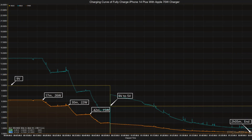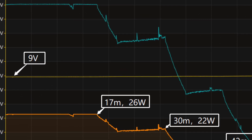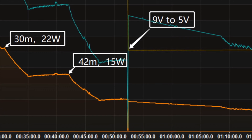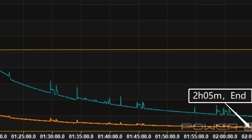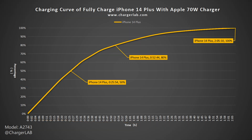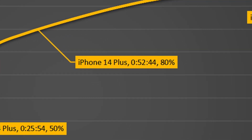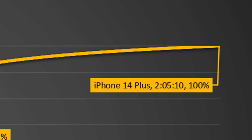We also used it to charge the iPhone 14 Plus. The voltage is 9V at the beginning, and the peak power is about 26W. It then gradually drops to 22W and 15W. After 52 minutes, the voltage switches from 9V to 5V, and the charging power gradually drops to almost zero. It takes 2 hours and 5 minutes to fully charge. It can charge the iPhone 14 Plus to 50% in 26 minutes and 80% in 52 minutes. Like the MacBook Air, it takes 1 hour and 13 minutes to charge the remaining 20%, which is even longer than the previous 80%.